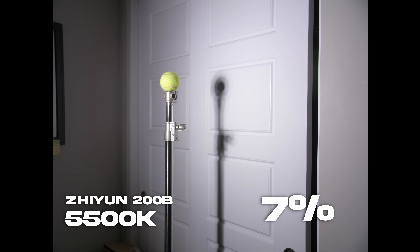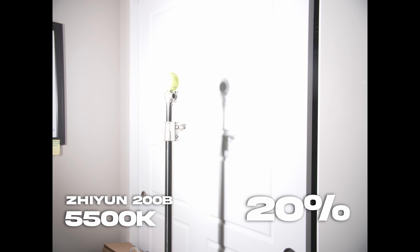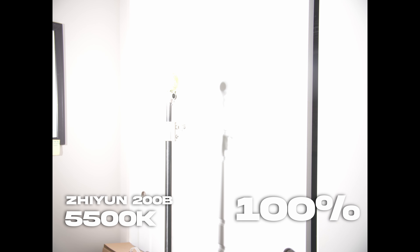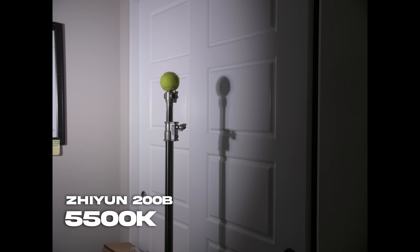Let's test intensity here. The Zhiyun 200B is a nice, powerful source. In terms of color, there's a slightly magenta shift, but it's more usable compared with the warm CCT range.